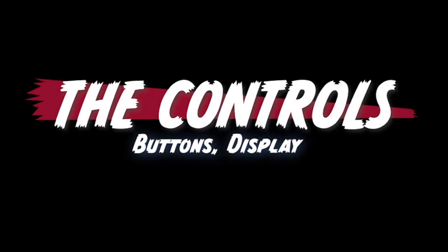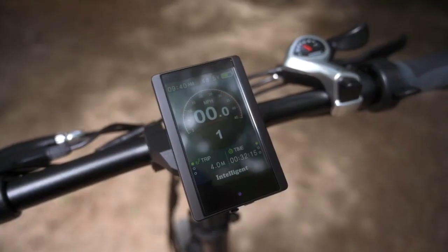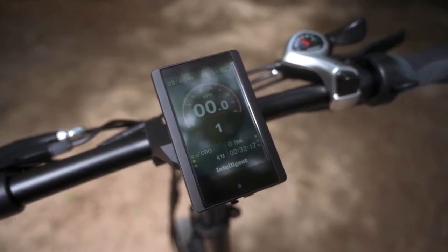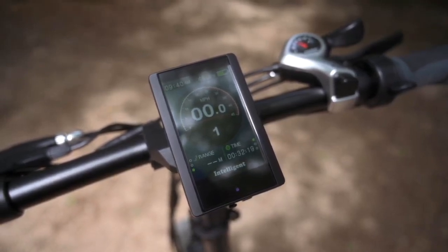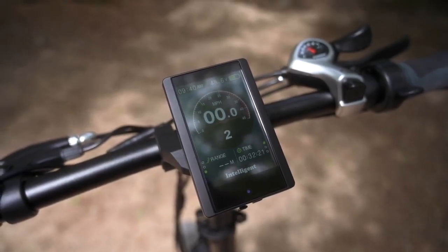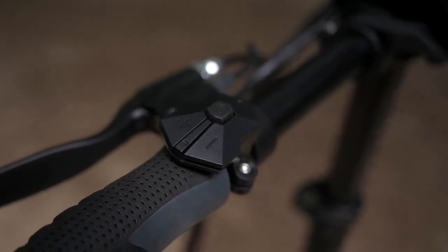Let's talk about the controls. The controls on this bike are fairly simple — just a three-button setup over here on the left with an up arrow, a down arrow, and a power button. The screen has sort of that old-school odometer vibe and it shows us our miles per hour even when we're not using the motor, which is a big plus. The screen tells us the time, voltage, how much battery we have left, speed in miles per hour, and total range, plus a USB port at the bottom for charging a phone or GPS unit. Super easy three-button setup with a very nice display.